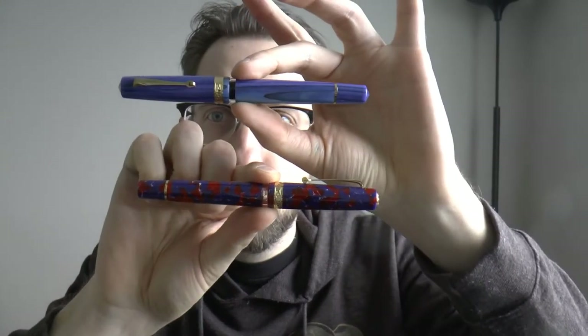Hey there! I was lent two pens by Armando Simoni Club. These are the StudioLine pens, and I have reviewed one in the past, but I did think it was interesting to do these two as well. I'll do them in one video — there's no point in having two of the same pens with different finishes in two separate videos.